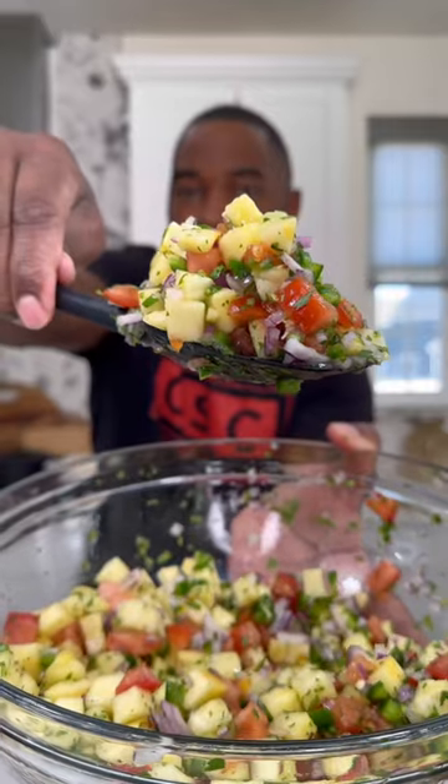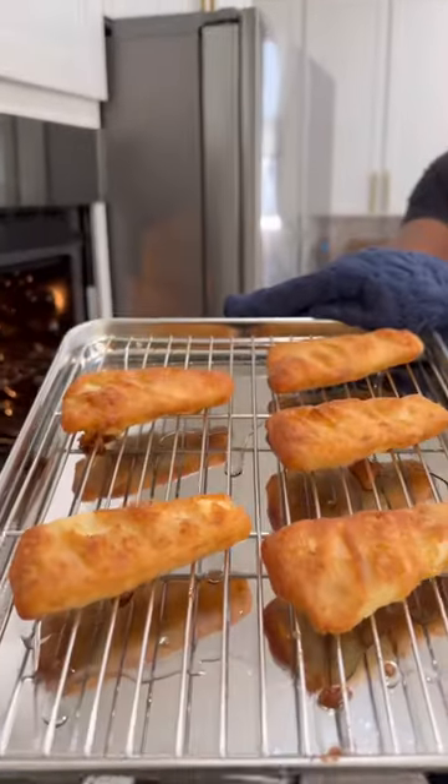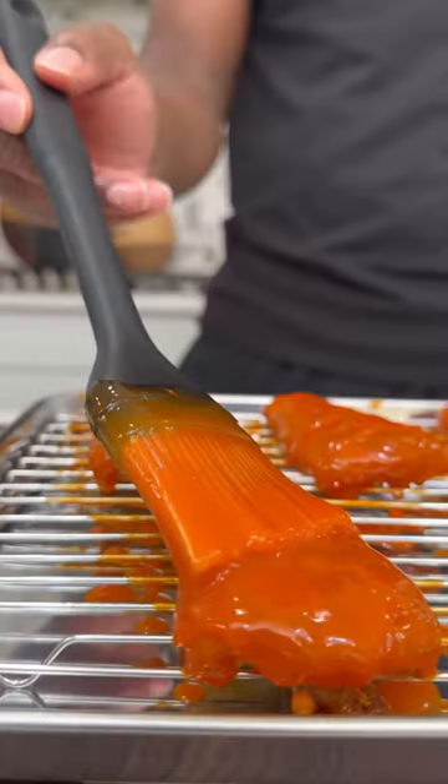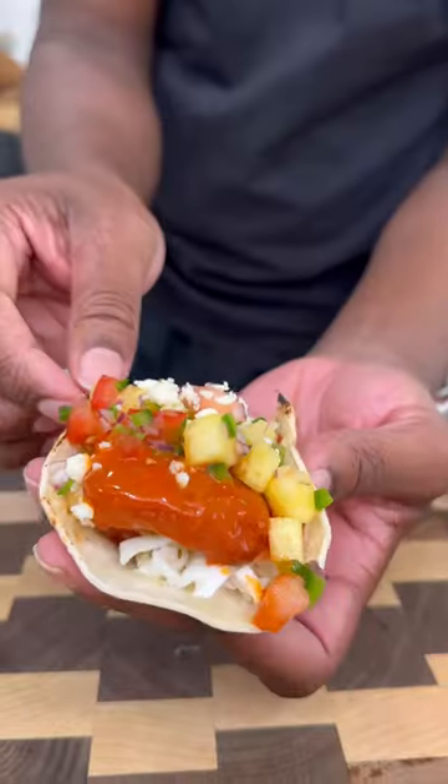I can eat this just like this with some chips, but let's keep it moving. Now for the star of the show — after I toasted up some corn tortillas, the fish fillets were done. They're nice and crispy on the outside. I went ahead and doused and basted them with some buffalo sauce. I got the fish fillet on there, topped it with the pineapple pico. These joints do the truth — they're full of flavor. Try this recipe out and you already know it's a wrap. Let's go.